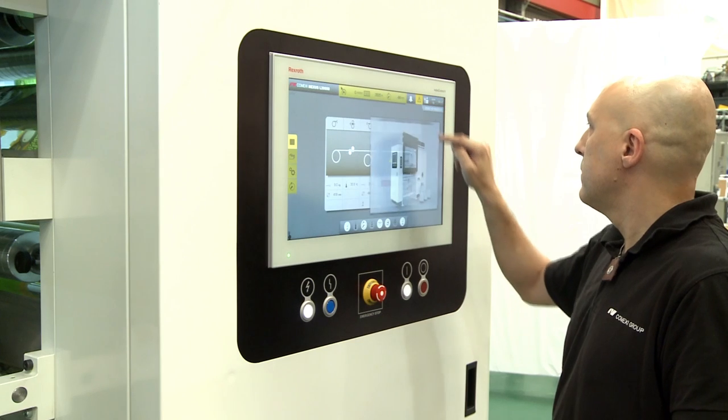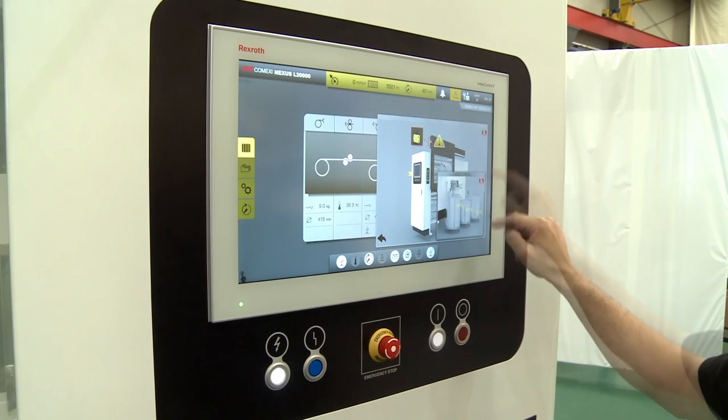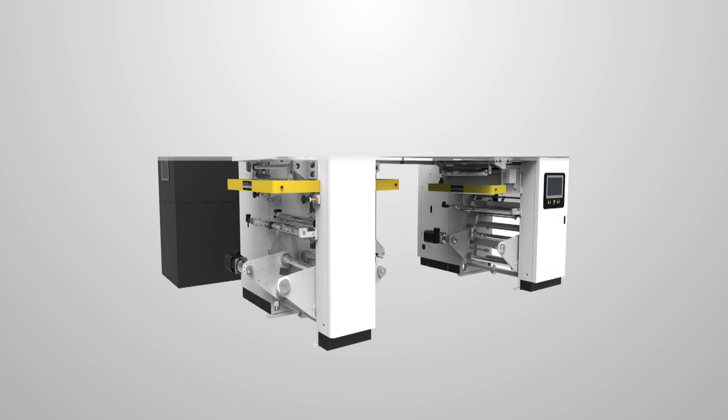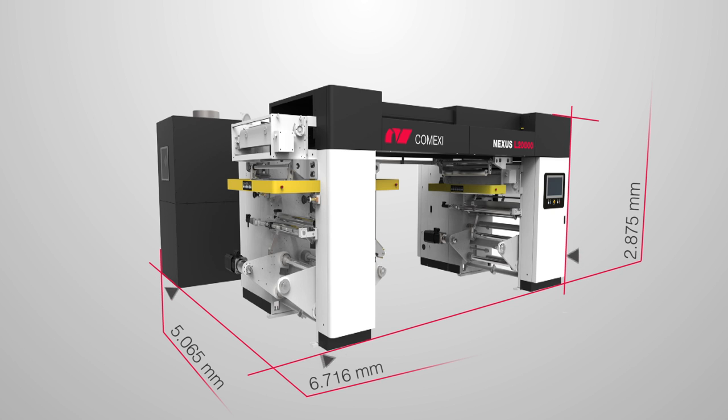Intuitive software and interface to adjust the machine quickly and easily on a multi-touch screen. The whole system has been built in a compact design with a reduced height of less than 3 meters.